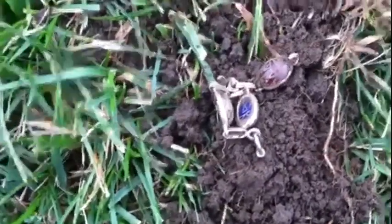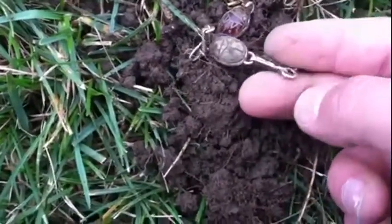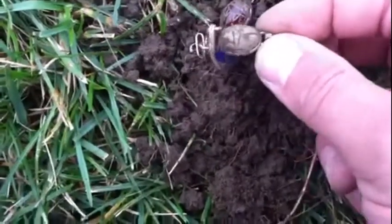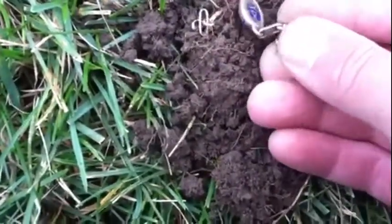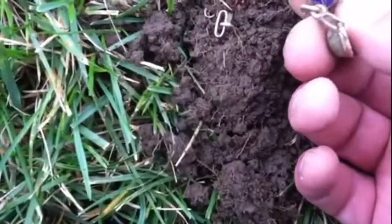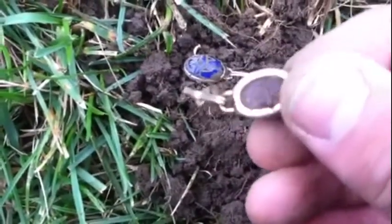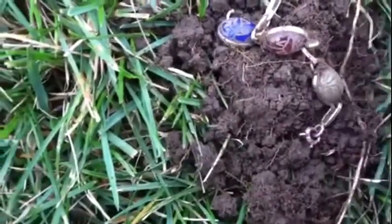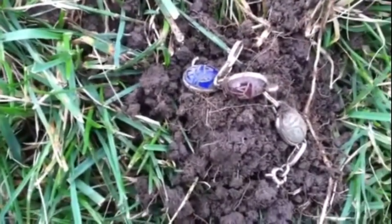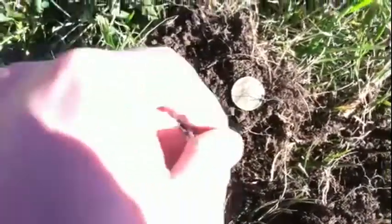Hey guys, it's Burbs here. I just found this bracelet which I think is just junk, but I don't know. Look at it — definitely looks like junk to me, but still cool. It looks like it has little beetles, different colored beetles in it, like different things that look like beetles.